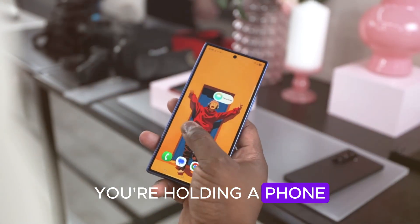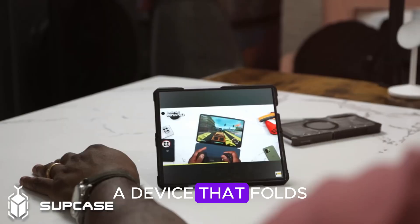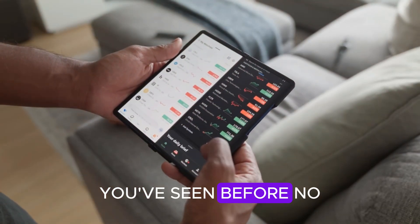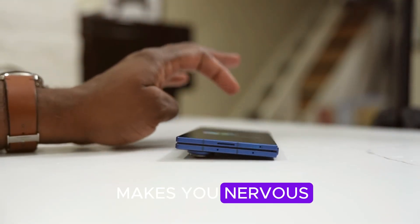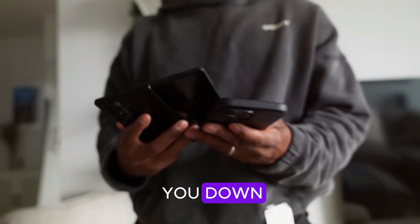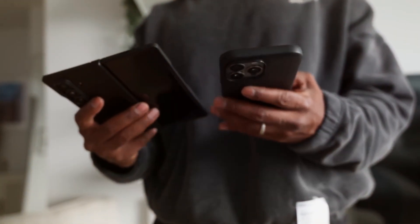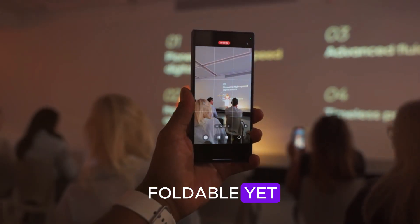Picture this. You're holding a phone that looks like it's been pulled straight out of the future — a device that folds open like a book, but feels nothing like the foldables you've seen before. No distracting crease in the middle, no fragile hinge that makes you nervous, and no lag slowing you down. Just pure innovation, power, and design. That's exactly what Samsung is promising with the Galaxy Z Fold 8, its boldest foldable yet.